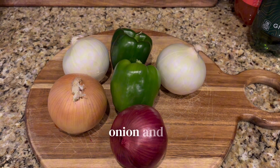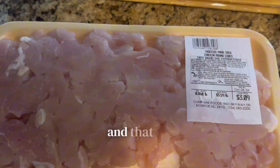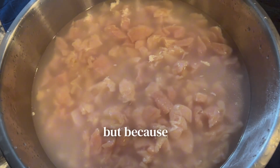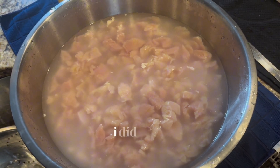I start off with my onion and pepper lineup per usual. Here is the main ingredient and that is chopped chicken. You don't have to buy it pre-chopped, but because I've been chopping over half my life, I did not feel like it.